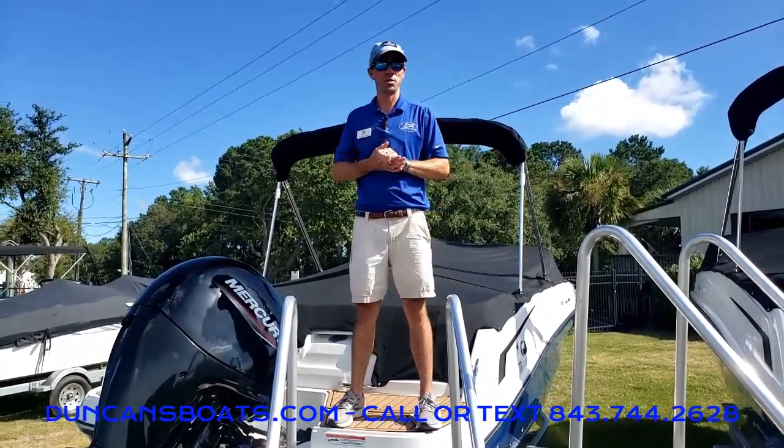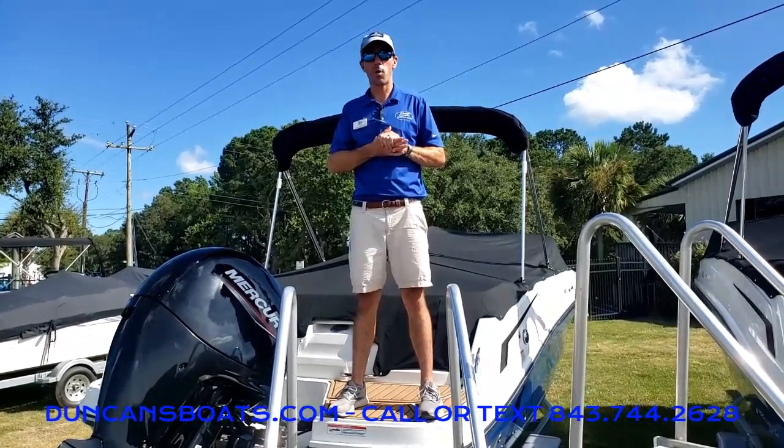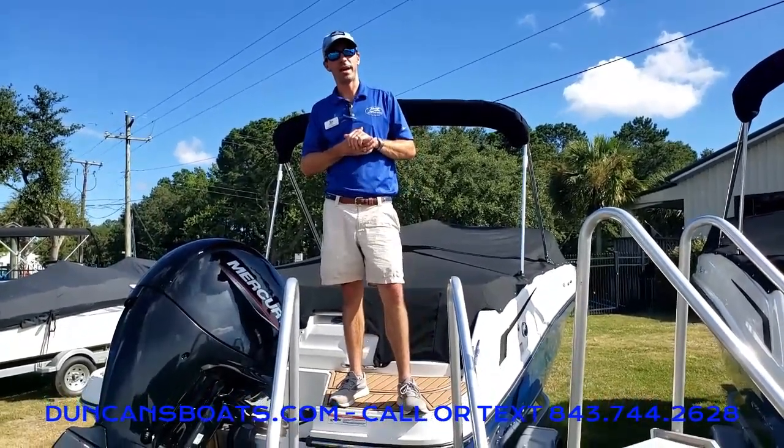This is Logan here with Duncan's Boats. Thanks for watching our video on bow well and cockpit snap-on covers. Happy boating and have fun out there in the water!